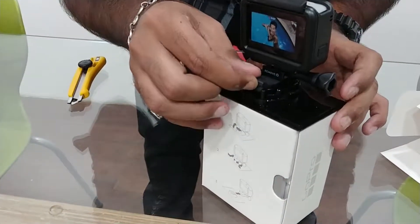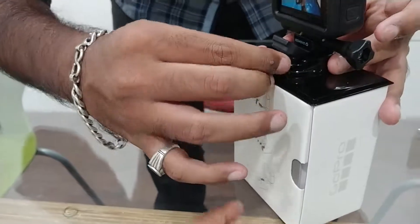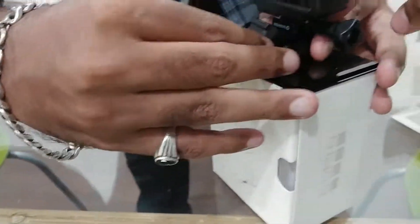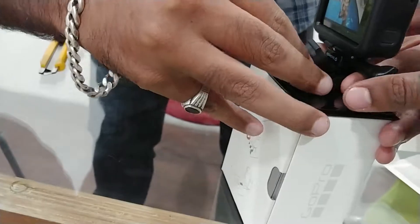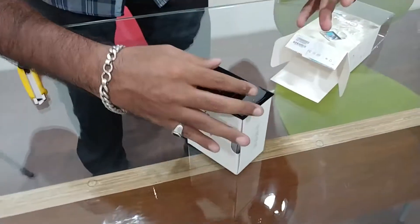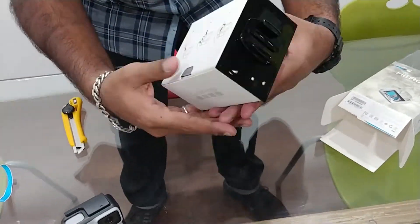Do it like this. There are instructions below. Press. Oh, nice. They gave them to protect — accidentally press protect. Nice. GoPro is good. Extra mount also means something.